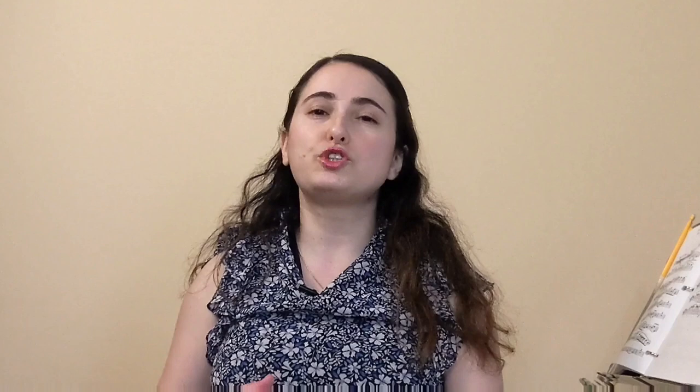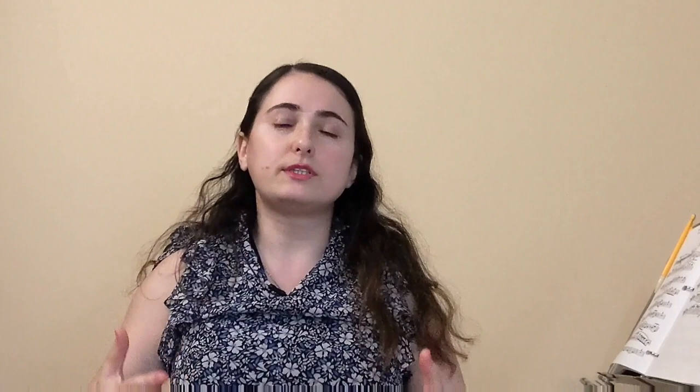I'm going to give it to you right now. The most important thing when approaching any Sevcik exercise is to bring mindfulness to the table. My point is there is rarely a reason to do an entire exercise or several complete exercises from these books in a single sitting.